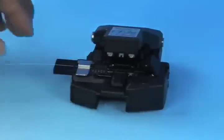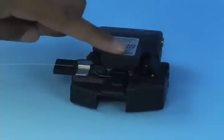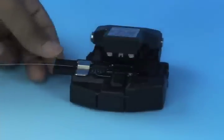Insert the bare fiber into the CT38 cleaver and cleave to a length of 10.5 millimeters, plus or minus 0.5 millimeters.